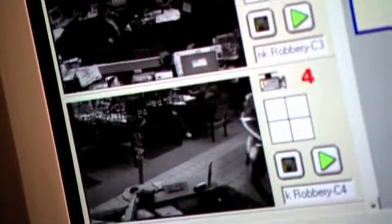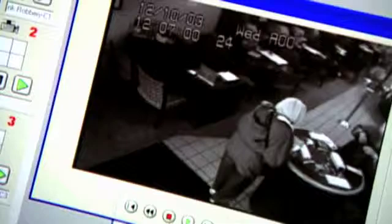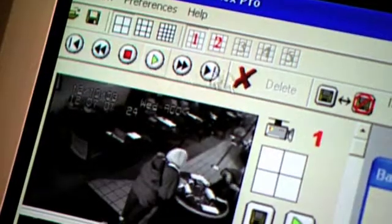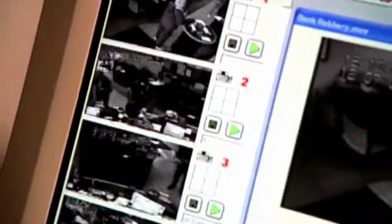Once the camera views are separated, D-Plex Pro allows the analyst to rearrange the cameras containing the important footage and to play them simultaneously, providing a customized, multi-angle view of the crime.